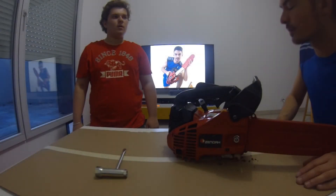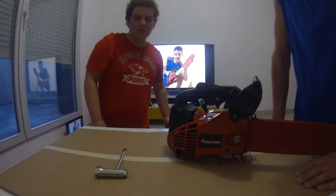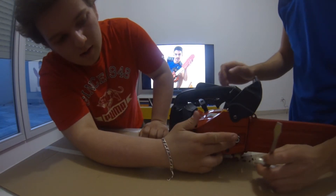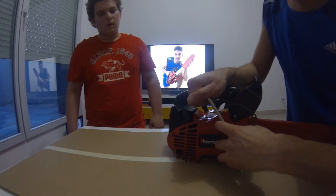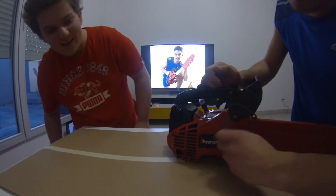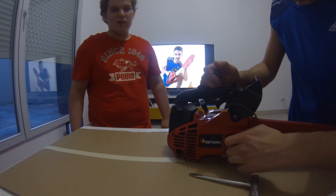What is the next operation? Now we will put a new chain. Okay. For that, take this spanner and loosen this bolt here. Okay, I do it. Come on, come on. It's so easy. I loosen the bolt with my hands. Okay.